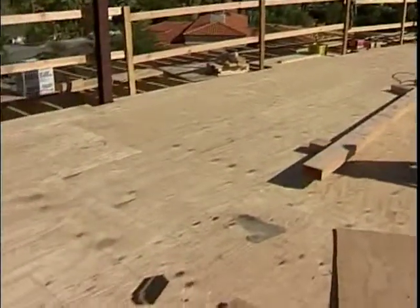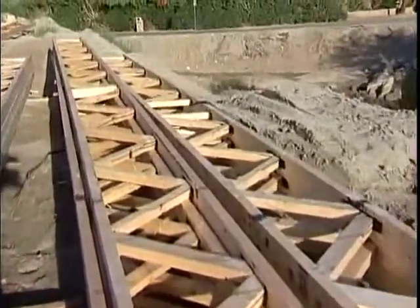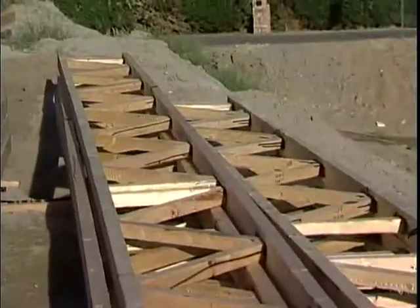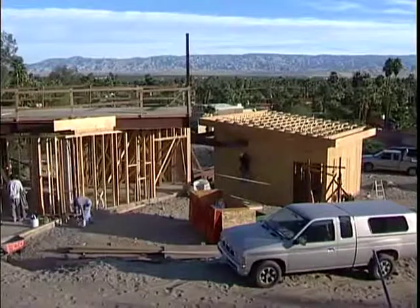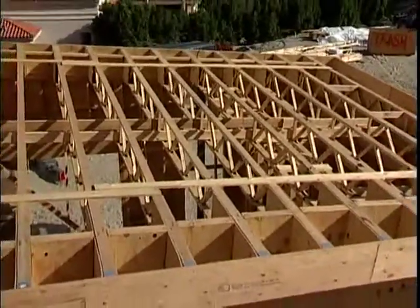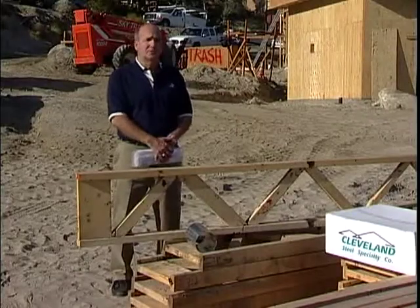One important factor with Open Joist 2000 is that every piece is tested to twice the design load before coming out of the plant, so you're sure of a high quality product before you get it on site. Open Joist 2000 can be used in a single family home like this one, in renovations and remodeling, in multi-family buildings, or in commercial applications — any type of application in the construction industry.